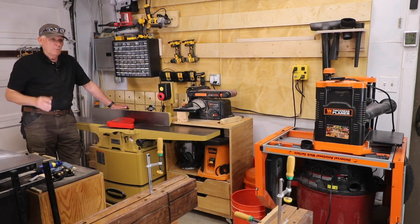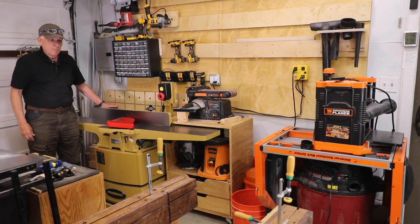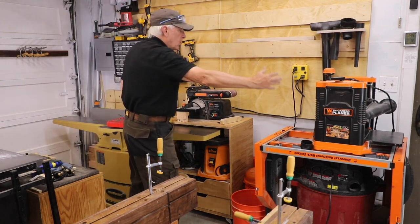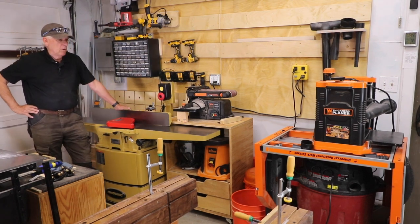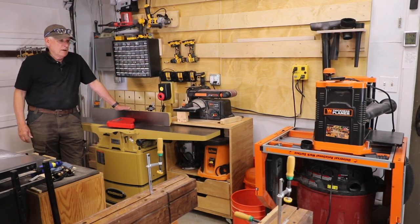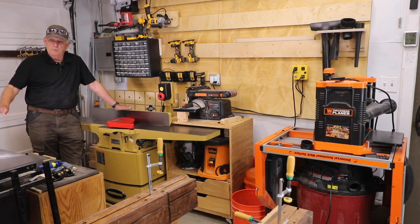I've got a one-car, very small garage, and I bought this 73-inch jointer. As a result, I had to give up something — I gave up my miter saw station and gave away my compound miter saw. All I used it for was rough cuts anyway, because it was inexpensive and hard to keep in alignment to get a nice 90-degree cut, so I had lost confidence in it.